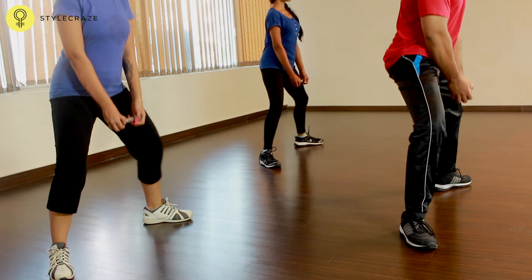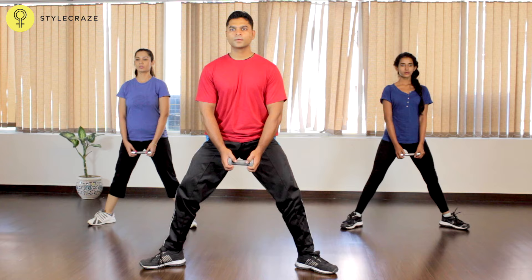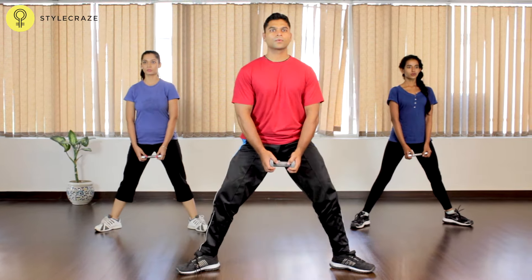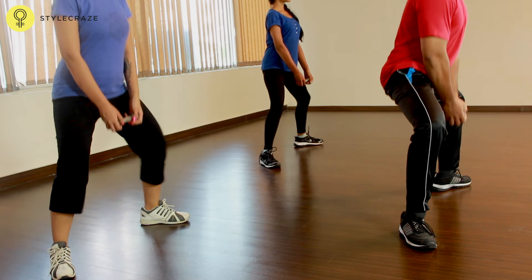Squat down by pushing your hips back, keep your knees out and chest up. Inhale while you're sitting down and exhale when you're rising. Do not lock your knees when repeating the squats, and keep your core tight.